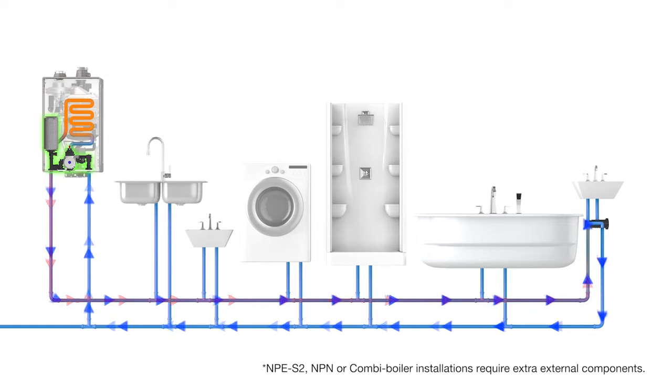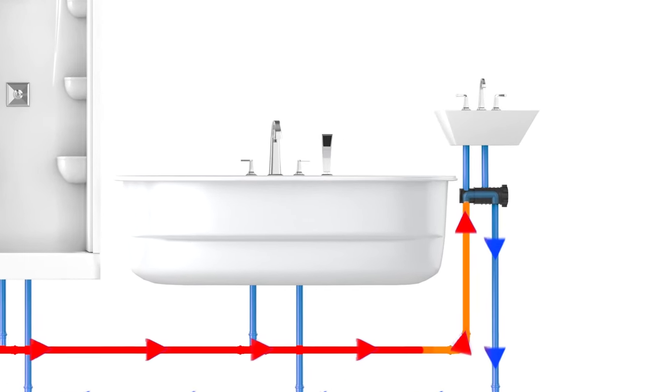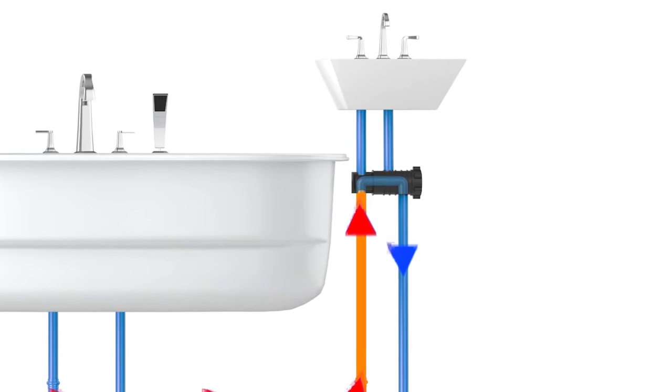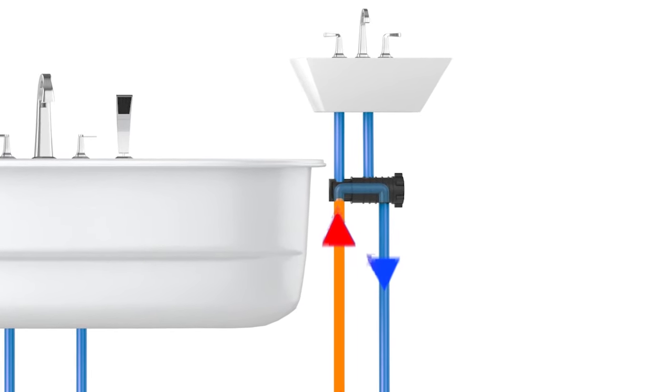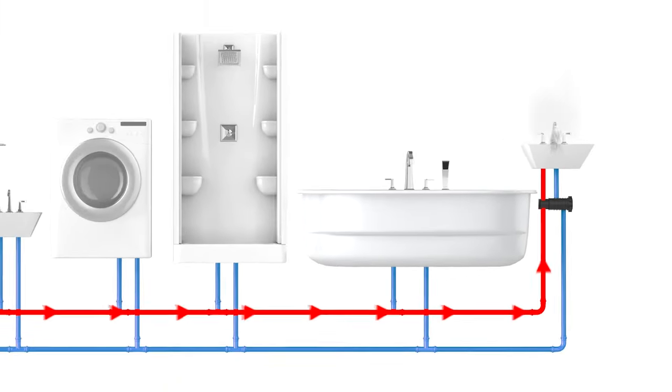When the circulator on the water heater comes on, hot water will flow out through the supply line, across the NaviCirc valve, and back to the water heater through the cold water supply. The NaviCirc valve is a thermostatic valve, so once the hot water reaches this valve it will close off and stop that recirculation, resulting in hot water now almost to the point of the faucet.